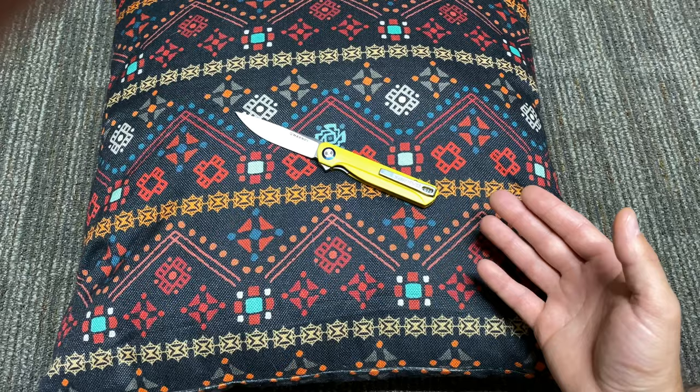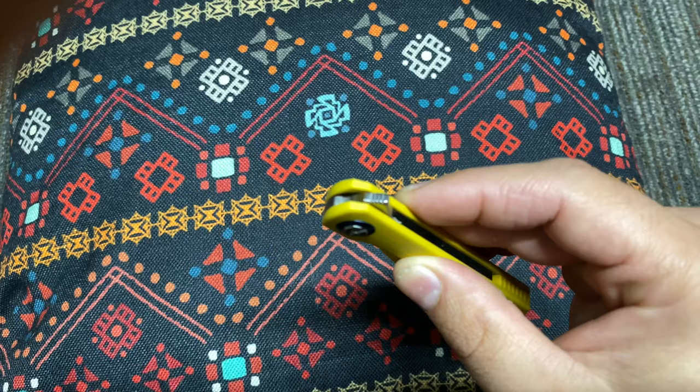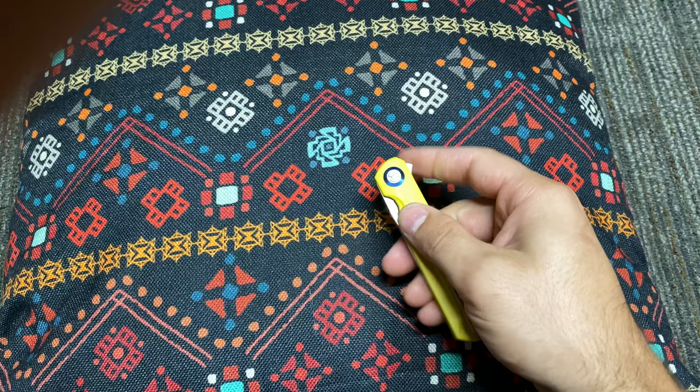Basically what we have here is a flipper-style blade. It's got little tiny jimping on this little flipper, so you basically just hold it steady and give it a flick. This knife is a super smooth knife. Everyone that I've let see it — I actually bought one of these for a buddy — he absolutely loved it.